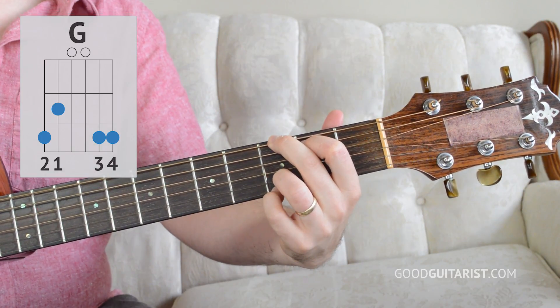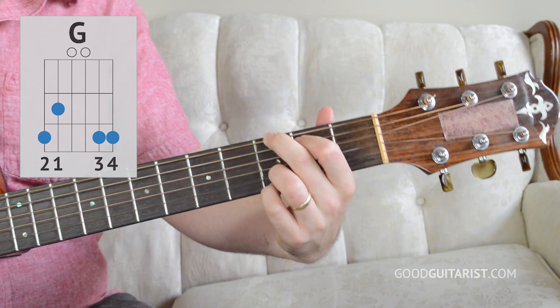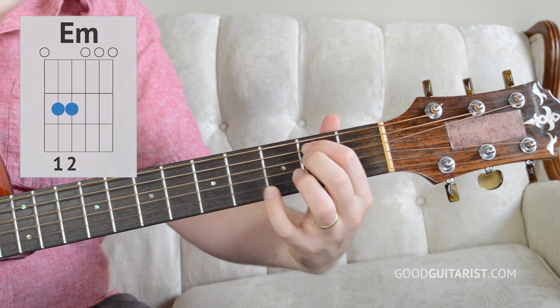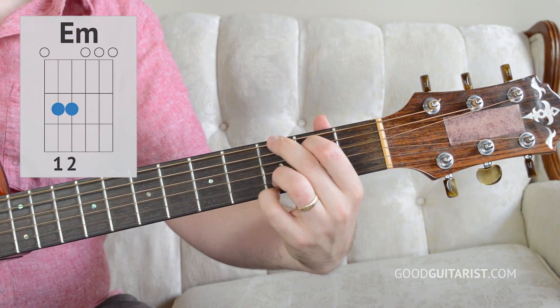We're going to get started with the chord shapes. Our first chord shape is G, and you're going to want to play it this way for this song because it makes the switch super easy. Our second chord is E minor, and you can see when I switch I'm leaving down my first finger.